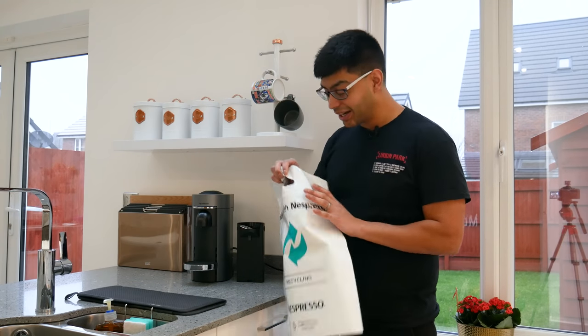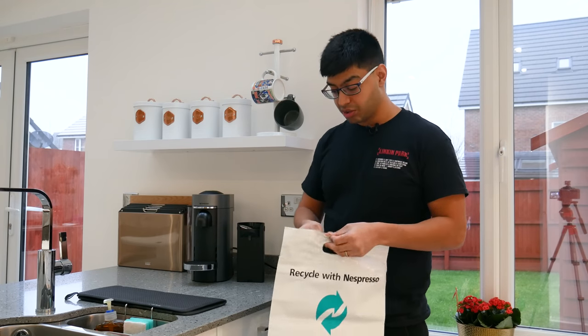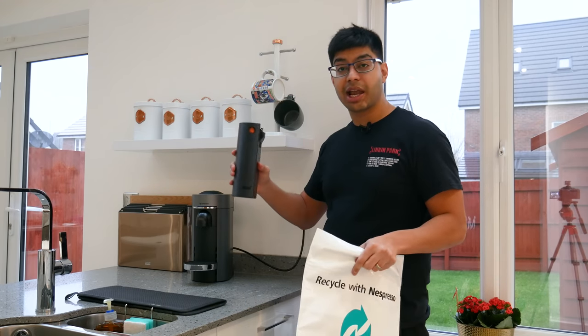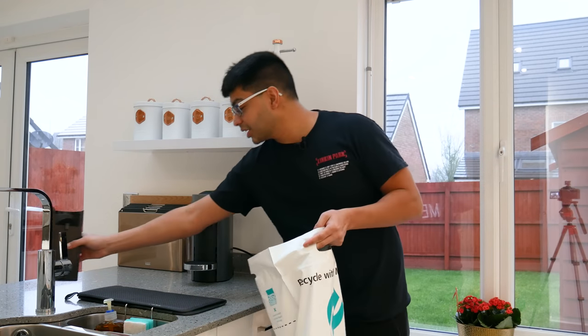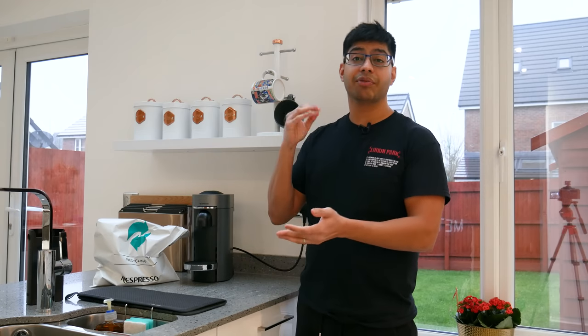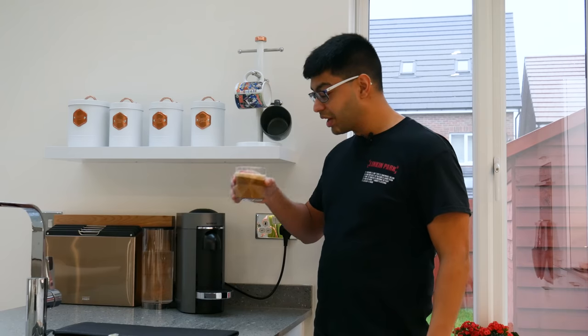Nespresso has their own recycling scheme for the pods as well — they're made out of aluminium so they are recyclable. They send you a bag whenever you place an order for free, and you can just put your container of used pods in there. Once the bag is full — it holds about 65 Virtuo Plus pods — when they deliver your new pods they can collect it at the same time, or you can drop it off at a Nespresso shop or a Collect Plus drop-off point.